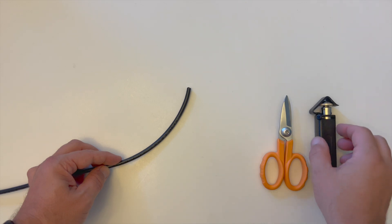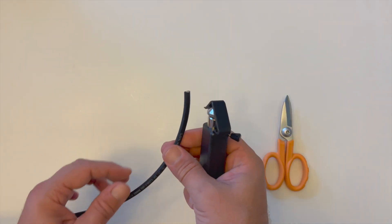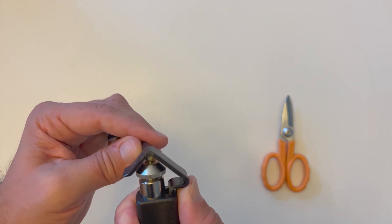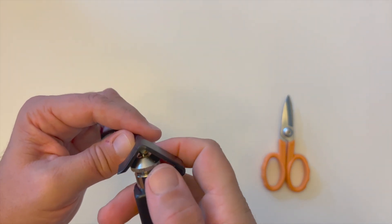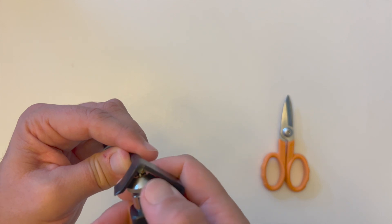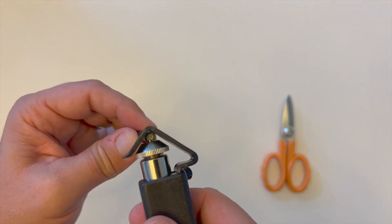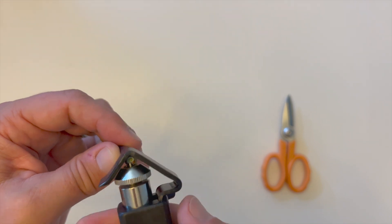Firstly, take the radial cable slitting tool and place the end of the ruggedized cable such that the blade can be seen against the end profile of the jacket. Turn the blade height adjustment screw until the slitting blade is at the height necessary to cut through the outer jacket but not deep enough to damage the three millimeter subunit beneath it.